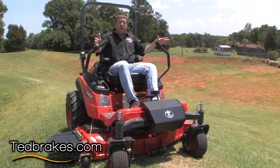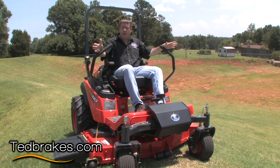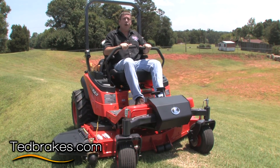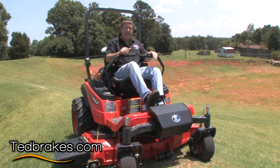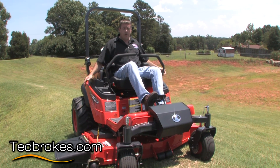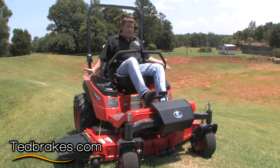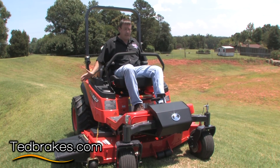Now on a Kubota mower they've done what I consider to be the safest of all. You still have your service brake which would be your control, but if the motor were to shut off or anything, you've got easy access to a brake that will stop your wheels firmly. So you're really at no disadvantage other than having to use the brake if your motor were to shut off or you ran out of fuel or anything like that.